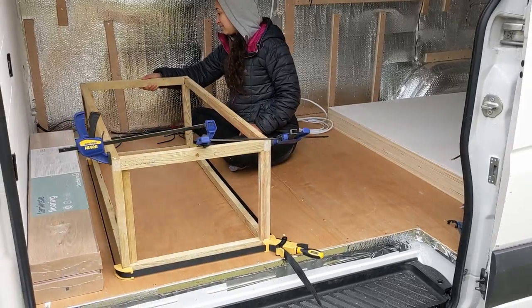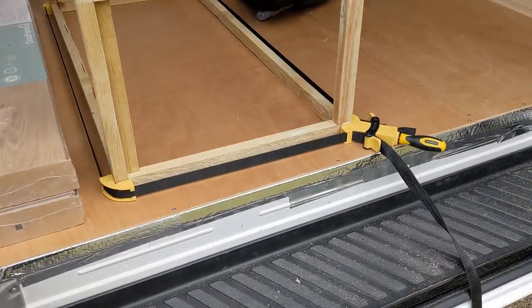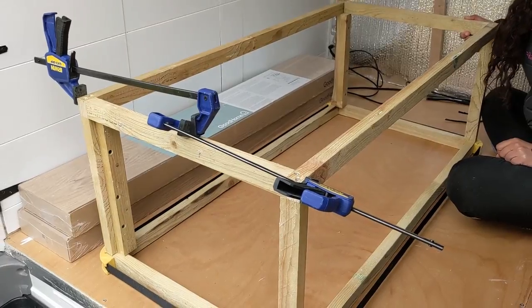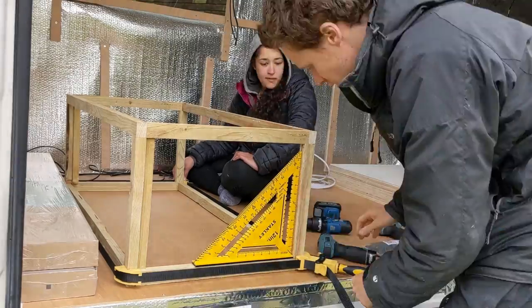The bench seat is roughly coming together. We've got a band clamp around the base and then we've got a clamp clamp situation to hold the top in.